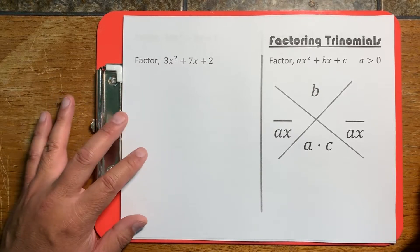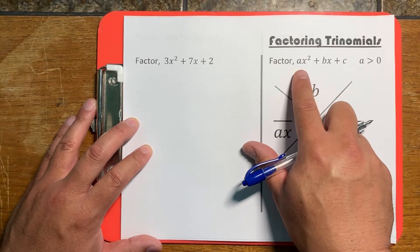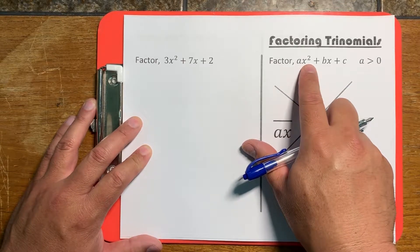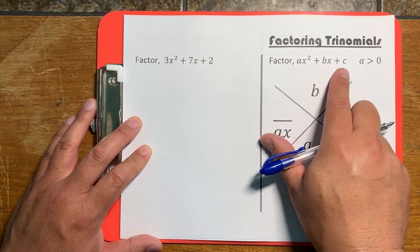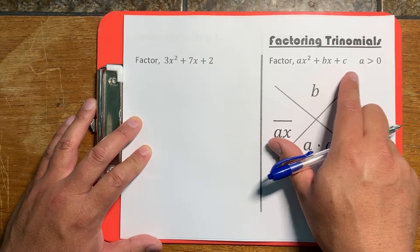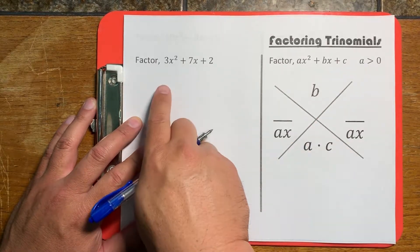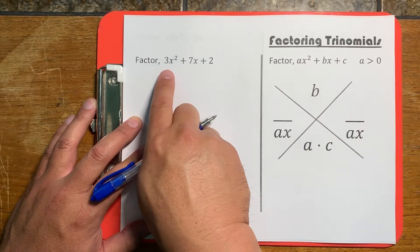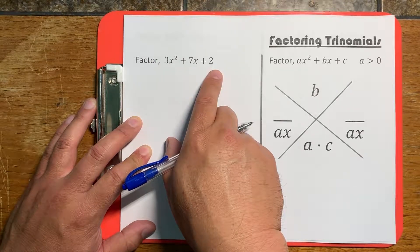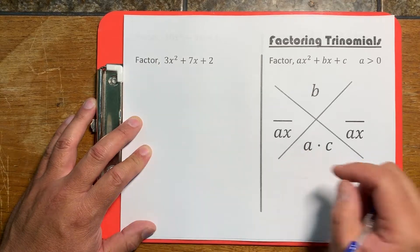What this method solves is a quadratic trinomial — a polynomial of degree 2 with three terms. The key requirement for this factoring technique is that the first term has to be positive. So let's look at something with numbers that's less confusing. This one has three terms and the first term is positive, so we can use this X method.